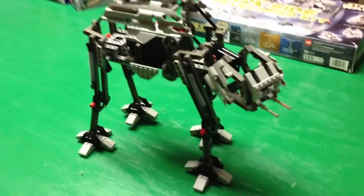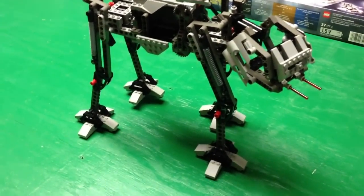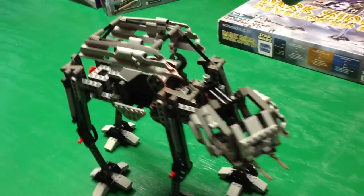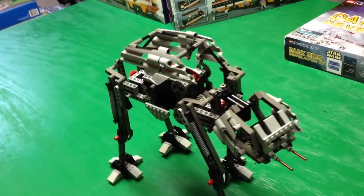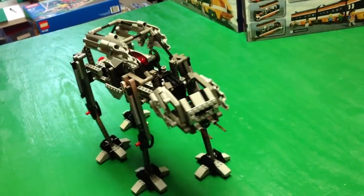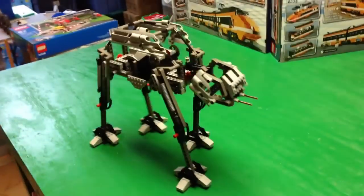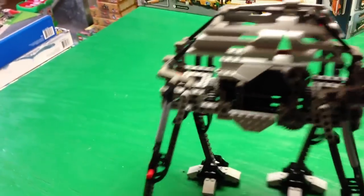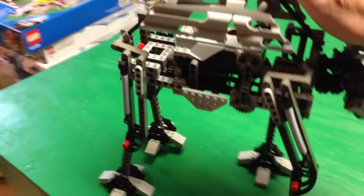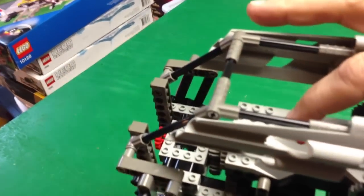Let's slide this thing back and try program three — this is avoid light. Shine the light on it, it goes backwards. Now it's seeing the light from the overhead light — turn it off or it crashes.